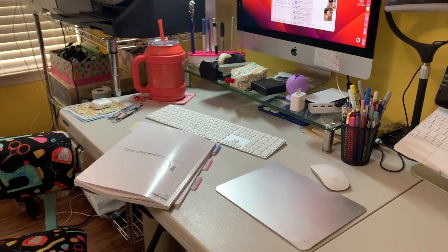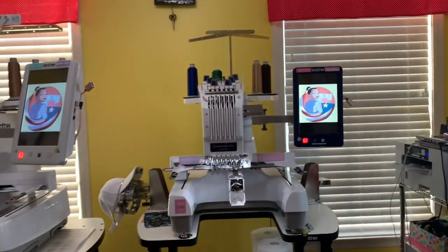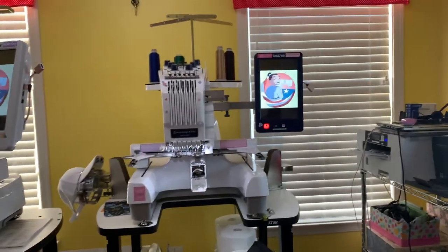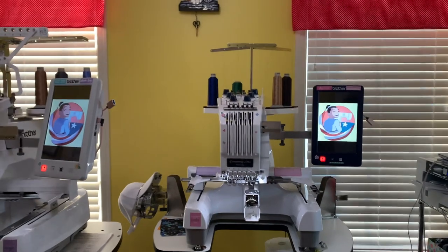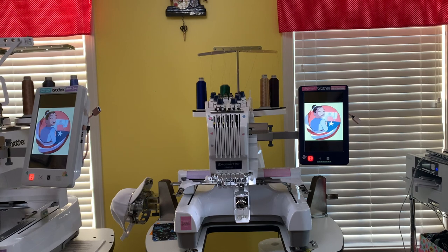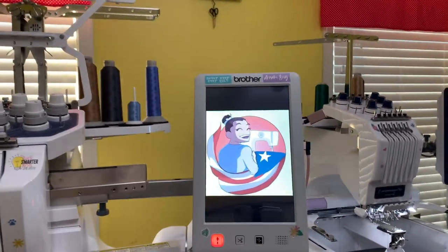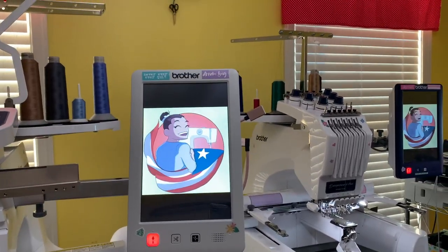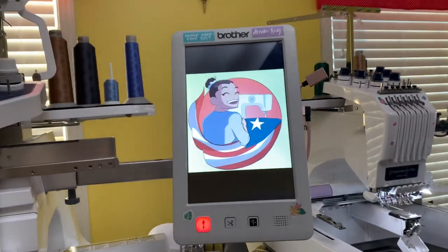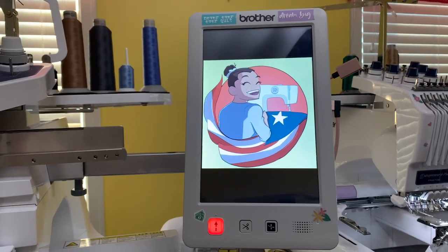I'm going to change the file on the six needle machine and show you exactly how to do this, but I'm also going to turn it on the ten needle as well so you guys can see exactly where the settings are. It's really going to be the same for both machines, but I want to show you exactly where it is. Let's go to the ten needle first.